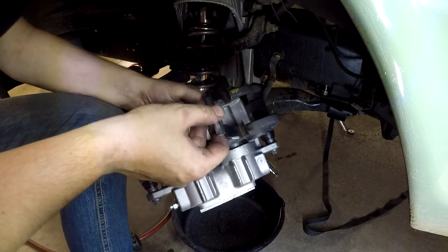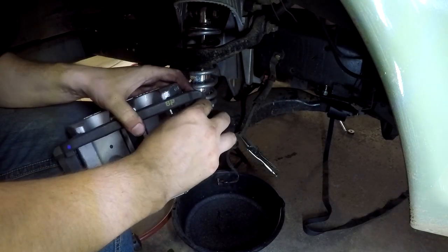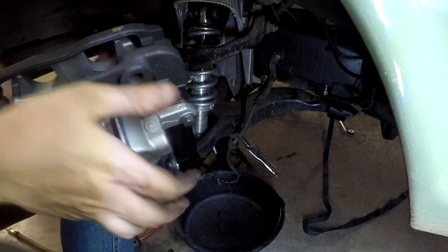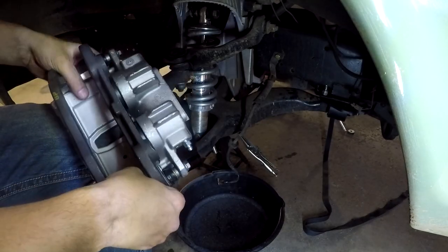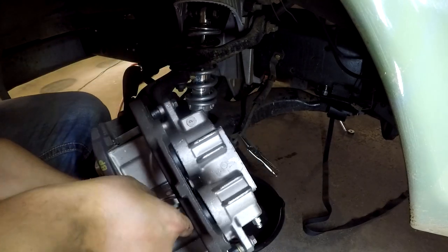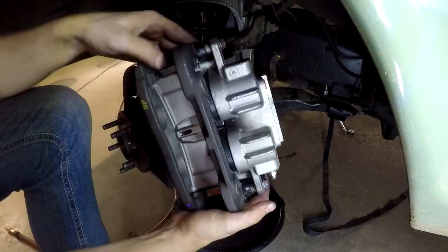Next thing we've got to do is put our brake clips in — these are what keep the pads from rattling around, and they go in here. There's three of them: one on each side and one in the middle. They're a kind of a pain in the butt to put in, but you want to make sure you don't skip this step because your brakes will make stupid noises and rattle. You paid all this money to do a big brake upgrade — you better do it right. All right, clips are in.